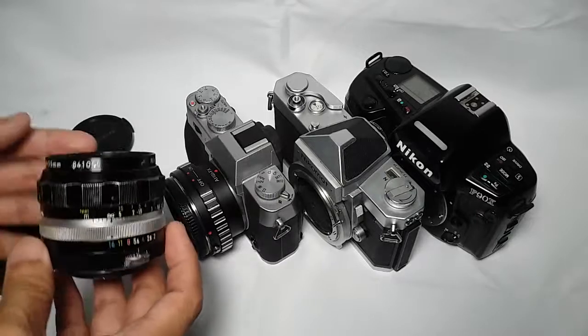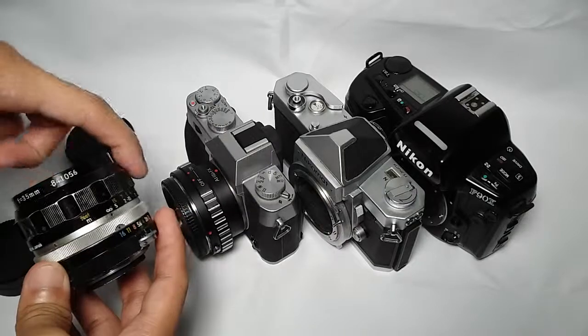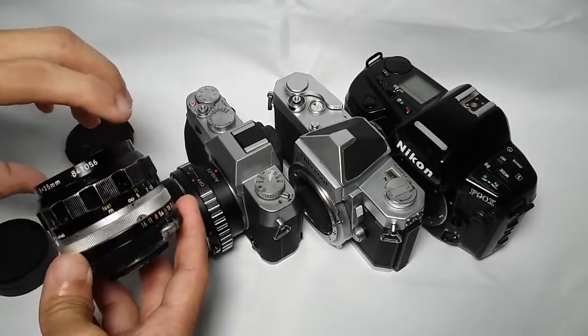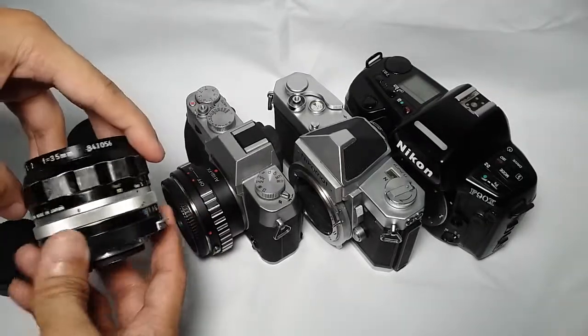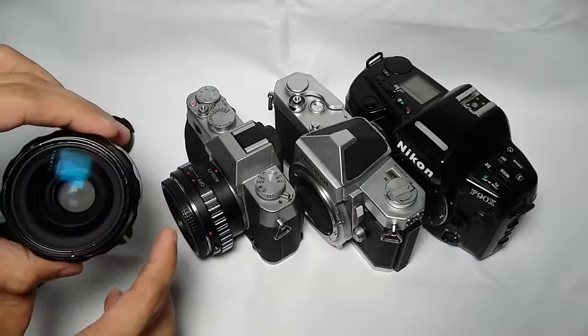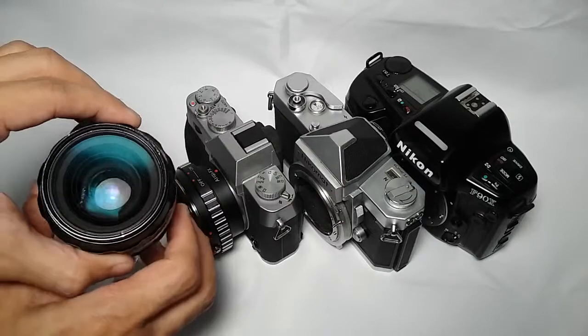The only issue with this lens is that the paint on the focusing ring has shown signs of aging. But nevertheless, it's still in good working condition, and the glass is very, very clean — no fungus, no haze, no scratches.